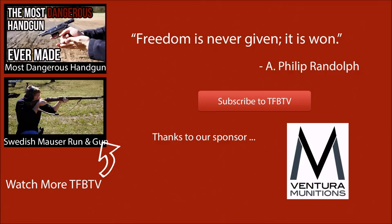At this point I'd like to thank Ventura Munitions for helping us out with our videos. We hope to see you all next time.